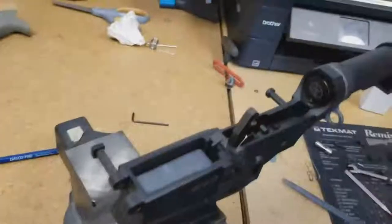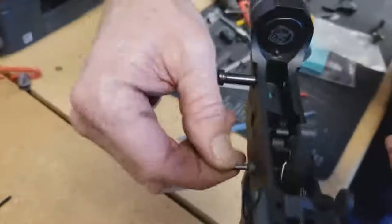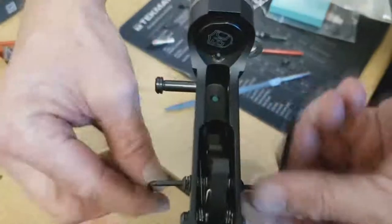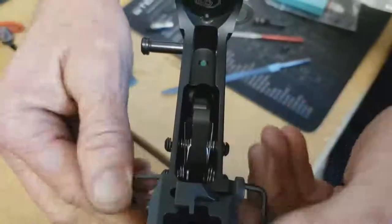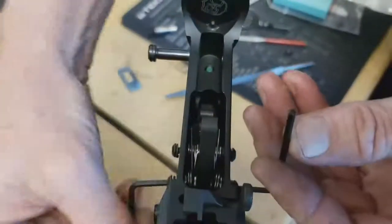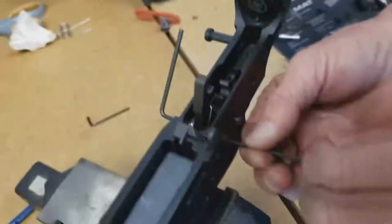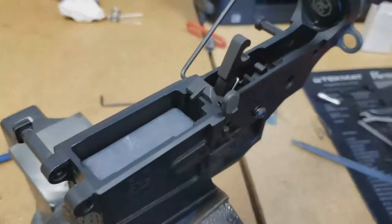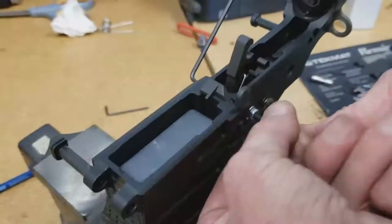Now we're going to remove this component trigger to show how to solve a common problem. Take the two allen wrenches, put one on each side, and move them together - usually it'll just come out. But sometimes it does not come out. Same thing on the hammer - we'll do the hammer first. Sometimes one side comes out and the other side does not. So take the side that came out and take the screw with the washer and nut - which is included in the package - and screw it into the side that did not come out.